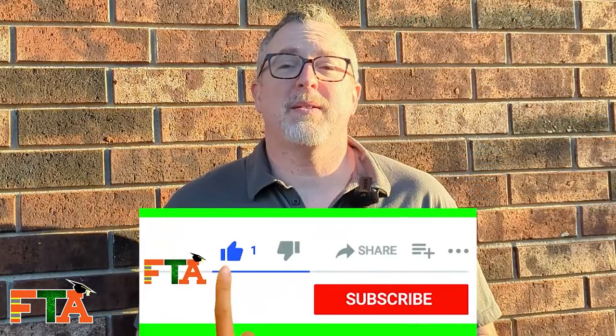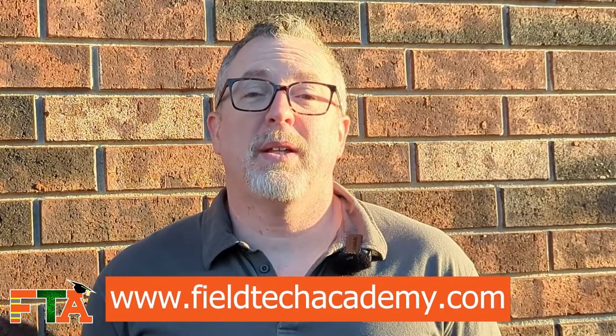If you got value out of this, please like the video and subscribe to the channel so you're notified every time I upload something new. Check out my website at fieldtechacademy.com — I have a lot of downloads available for those of you on Field Nation and Work Market to help you flesh out your profile and make them stronger. I also offer one-on-one coaching if you need help getting to the next level in your independent field tech journey. I also have a client list on my website — there are a lot of clients out there with whom you can go direct, and they will contact you before anybody else to give you an opportunity to do service calls. Let's get you out in the field making money — I'll see you in the next video.